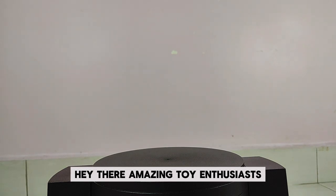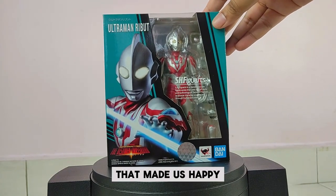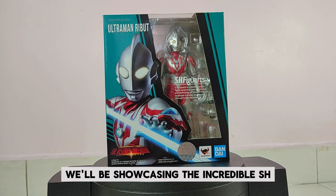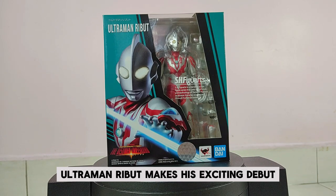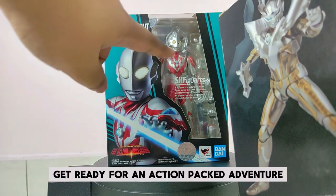Hey there, amazing toy enthusiasts! Brace yourselves for an exhilarating return to toys that made us happy. Today, we're exploring the world of Ultraman Ribbit. We'll be showcasing the incredible S.H. Figuarts Ultraman Ribbit figure and diving into the thrilling story of how Ultraman Ribbit makes his exciting debut in the Ultraman series. Get ready for an action-packed adventure!